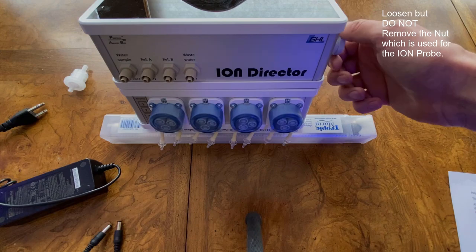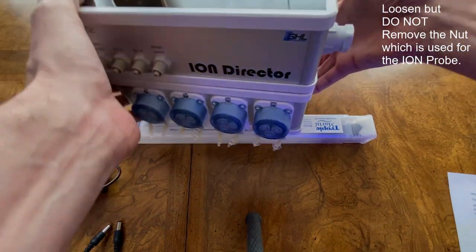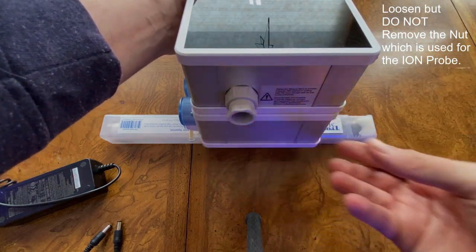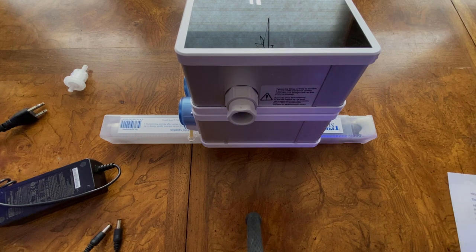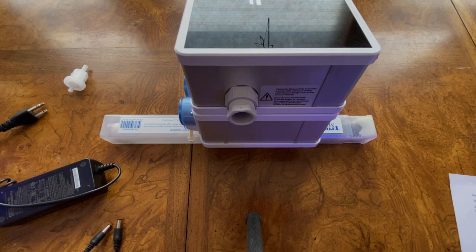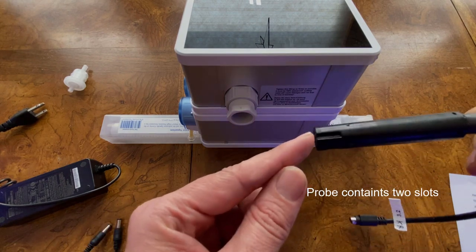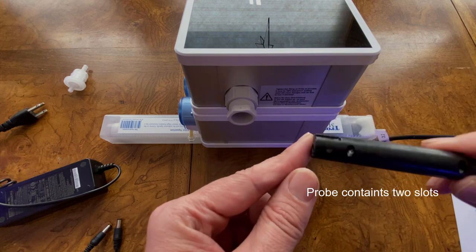First, you need to loosen the nut on the side of the Ion Director — loosen, but do not remove. Next, look at the probe. When you look at the Ion Probe, you'll notice it is slotted, with a slot on each side of the probe.